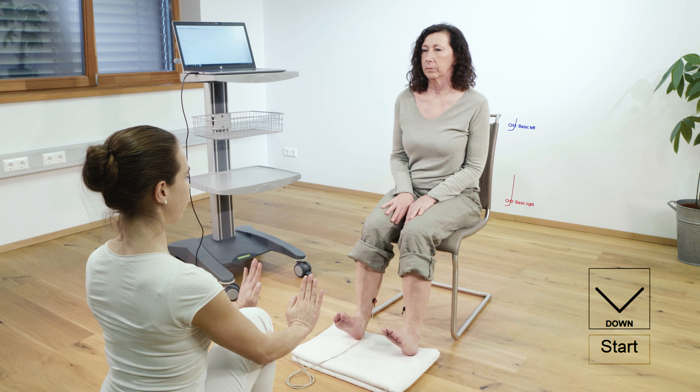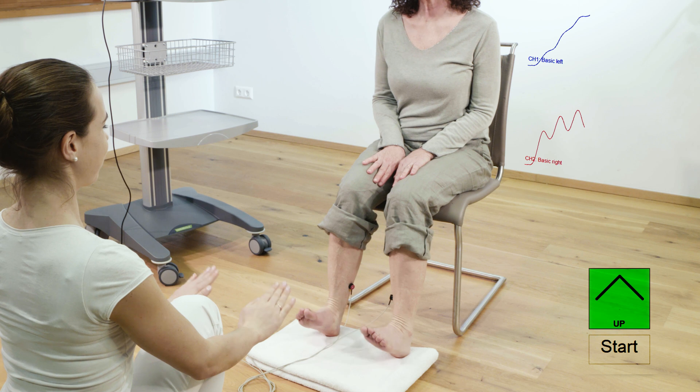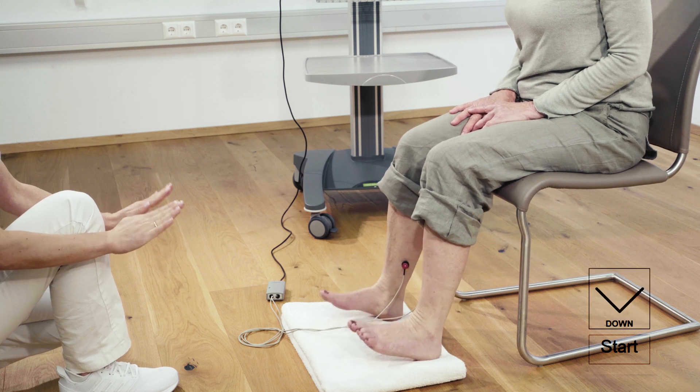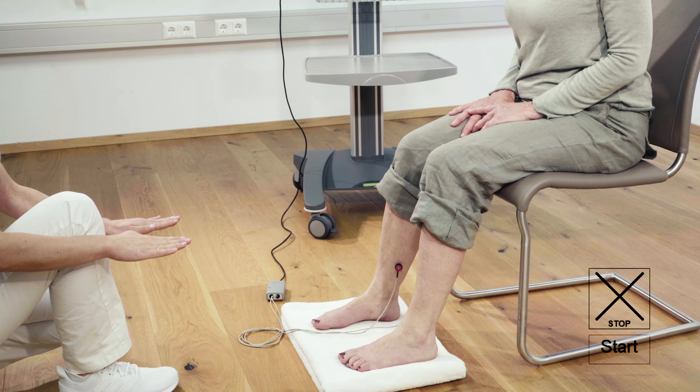The patient should now operate the muscle pump with eight powerful dorsal flexions. These pumping movements are optically displayed in the lower right of the screen and accompanied by acoustic signals. In the process, venous blood is pumped out of the venous system.